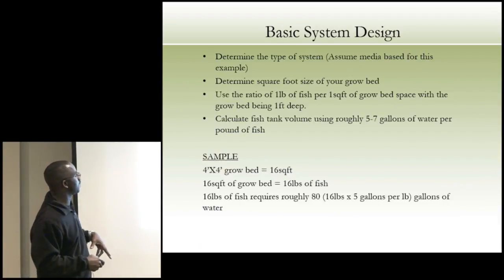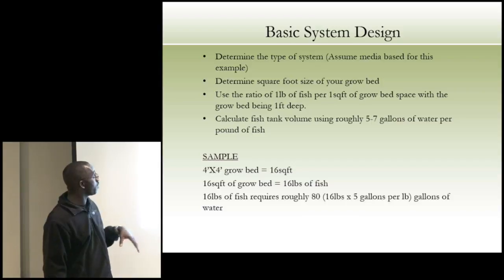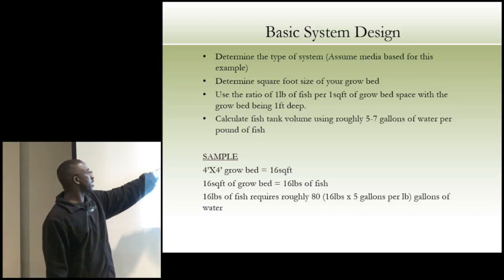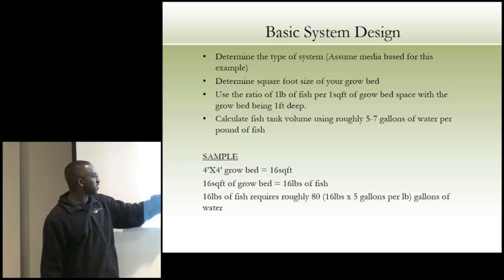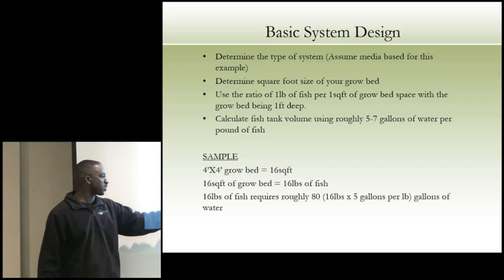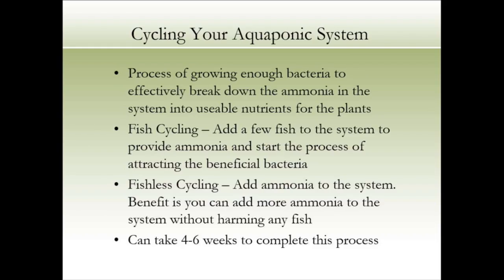For basic system design: determine the type of system — assume media-based for this example. Determine the square footage of your grow bed; use a ratio of one pound of fish per square foot of grow bed space with the grow bed being one foot deep. Calculate your fish tank volume using roughly five to seven gallons of water per pound of fish. Example: a four-by-four grow bed is 16 square feet; 16 pounds of fish require about 80 gallons of water. You also need to grow enough bacteria before you can really grow fish — you do that by adding a little ammonia to the water; nature will do the rest.